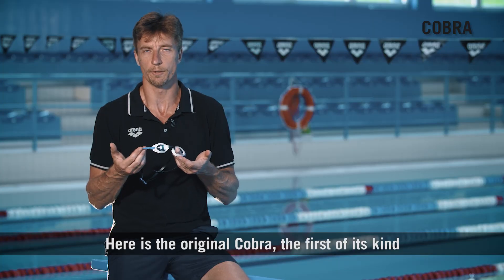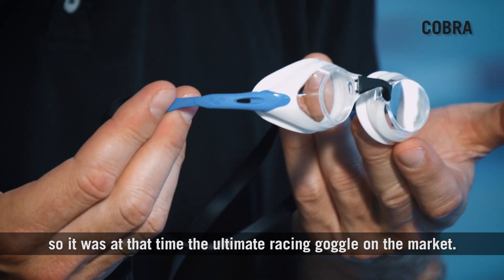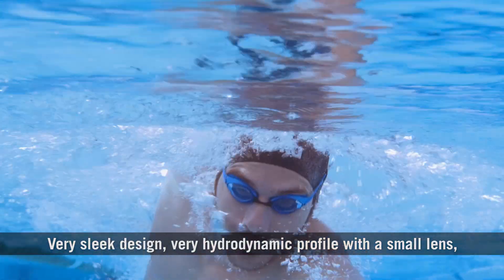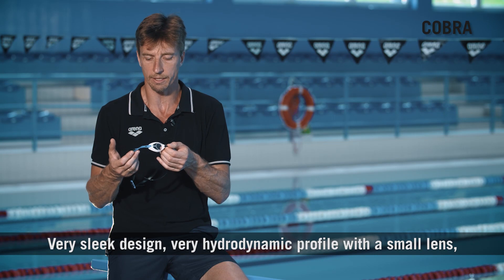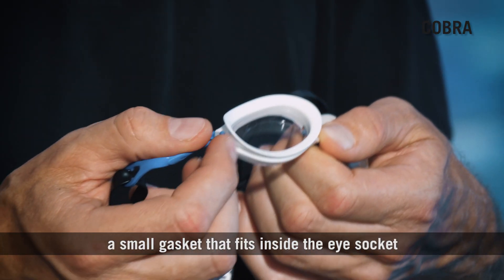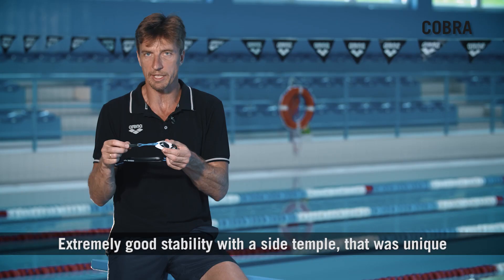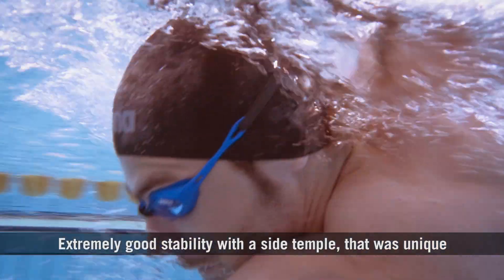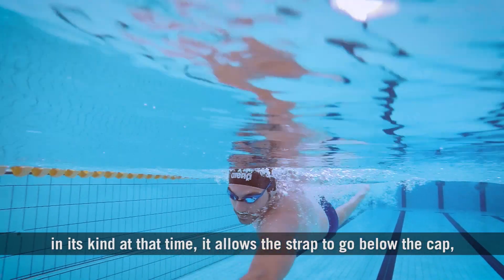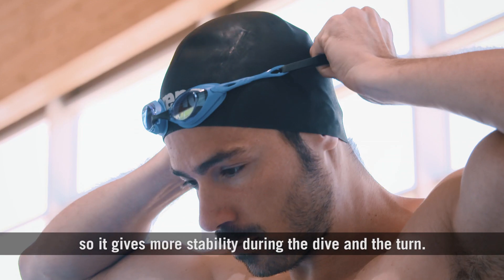Here is the original Cobra, the first of its kind. At that time, it was the ultimate racing goggle on the market. Very sleek design, very hydrodynamic profile, with a small lens and a small gasket that fits inside the eye socket, but very comfortable and very soft. Extremely good stability with a side temple that was unique at that time — it allows the strap to go below the cap, giving more stability during the dive and the turn.